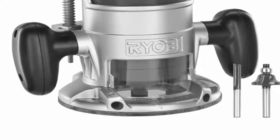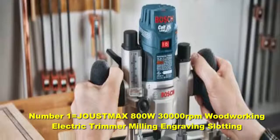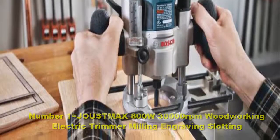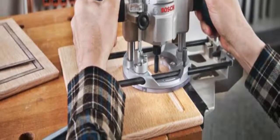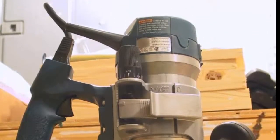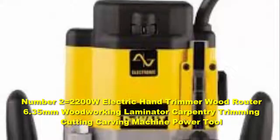Whether you are a professional craftsperson or a home DIYer, you'll find the best model for your needs here. Number 1: the Joust Max 800W 30,000 RPM woodworking electric trimmer milling engraving slotting. It is a powerful and efficient model that generates an impressive 31,000 RPM while maintaining compatibility with aftermarket parts. It features a cast aluminum base, making it lighter than many other models.